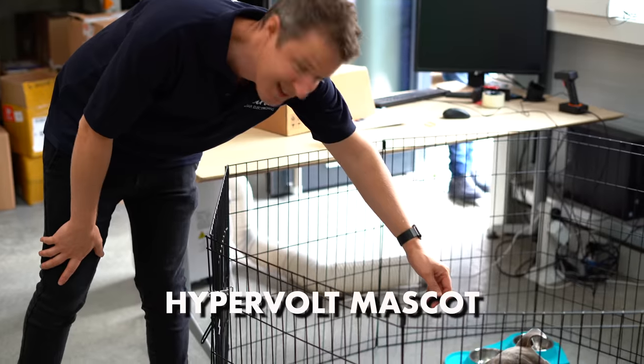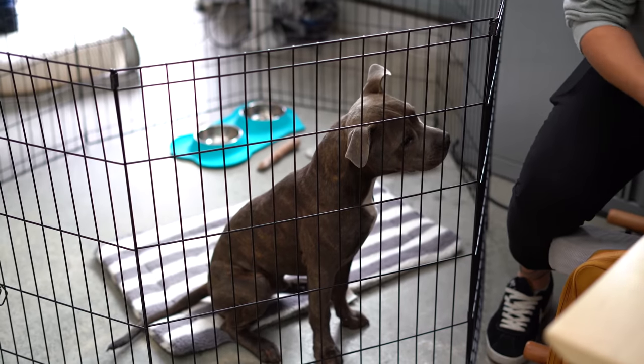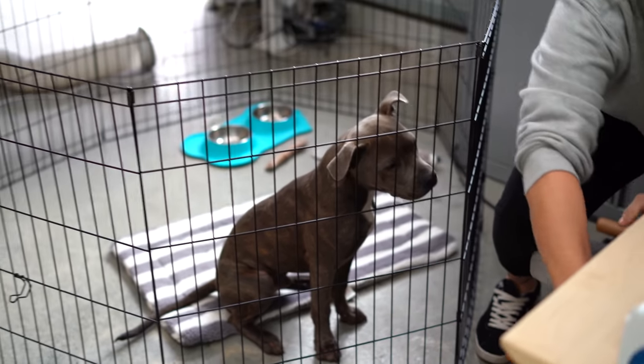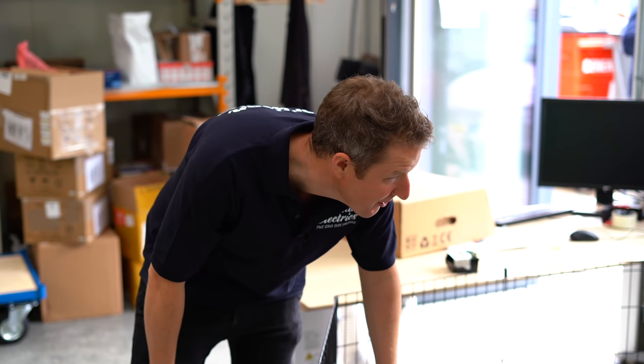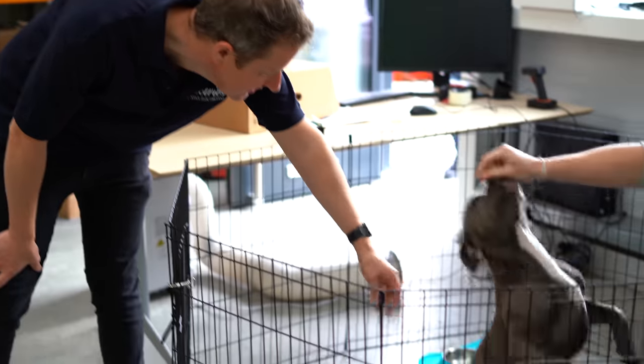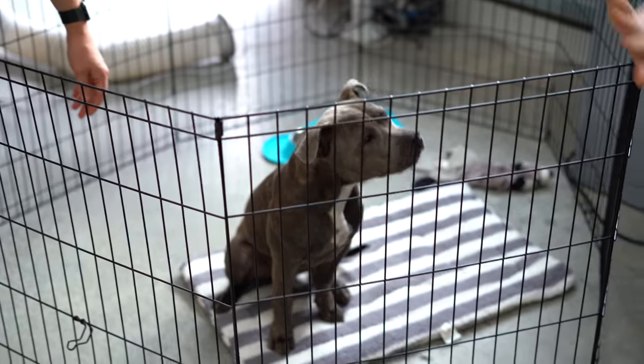This is the Hypervolt mascot — Duke, the local friendly production line dog. He's five months old. So that was the hardware side of things with some super exciting stuff coming up. Now we're going to head over to Canary Wharf to their offices and talk about the software side of things.